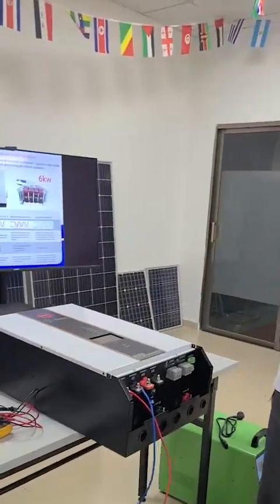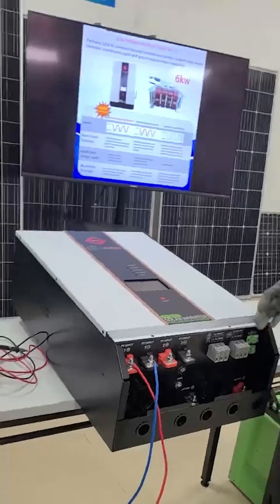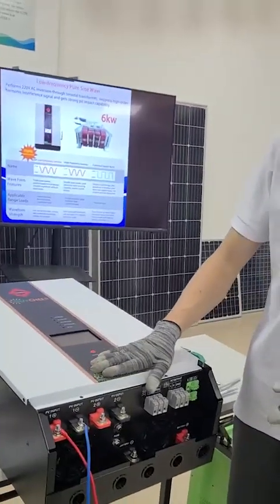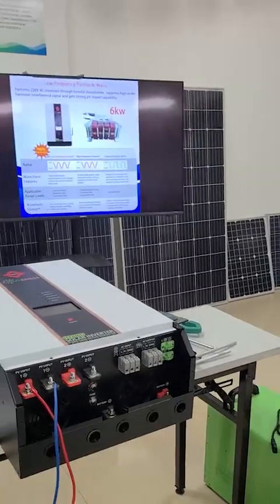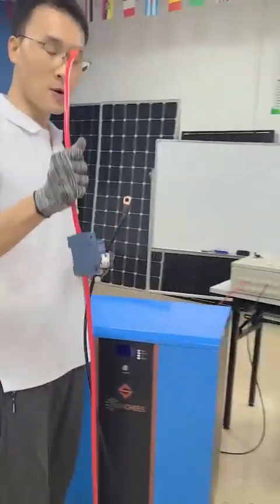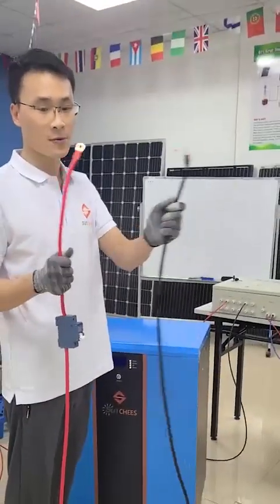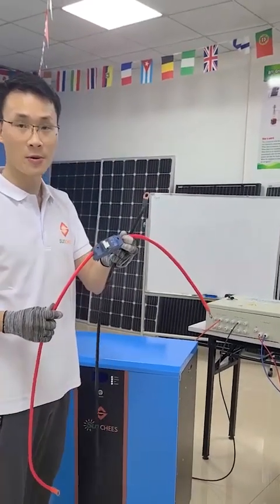The next step is to connect the hybrid inverter with our lithium battery bank. I have also prepared two battery bank cables. The red one is the positive cable and the black one is the negative cable. Remember to add one breaker on the battery cable.